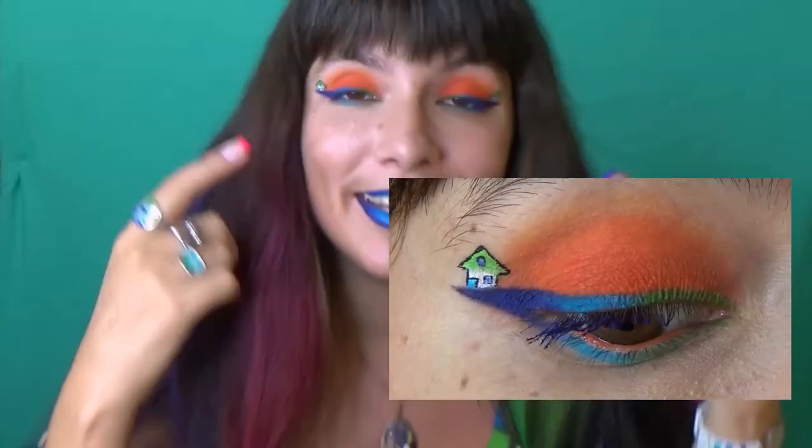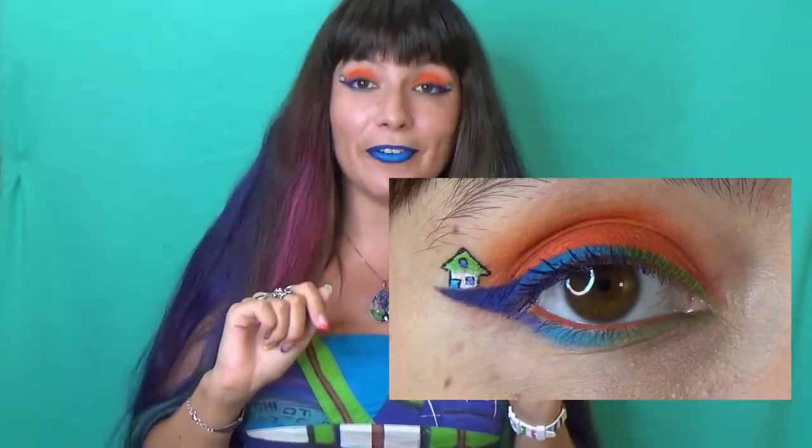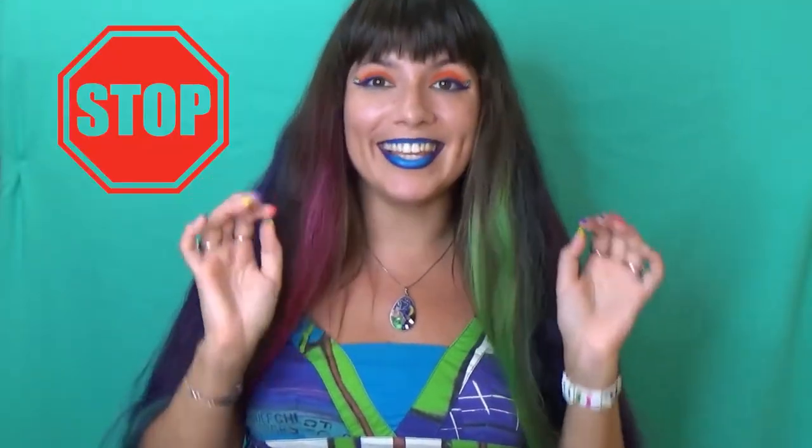Hi guys, my name is Julia and today I'm going to show you how to paint this graphic eyeliner look. And if you are thinking that this is difficult to recreate, stop thinking this right now, because I will break it into very simple steps.